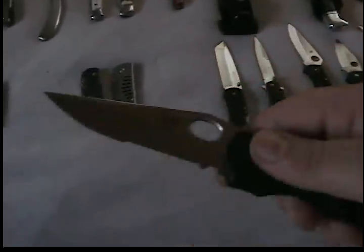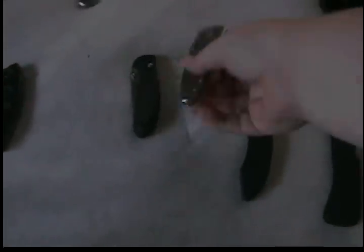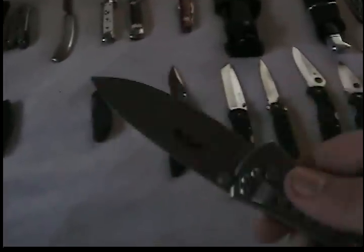Benchmade Pika, original Pika. This is partially serrated. The model on this one is 10400S. Benchmade Monochrome, model 10300, plain edge. The blade on this one is N690, frame lock. This one is 440C.